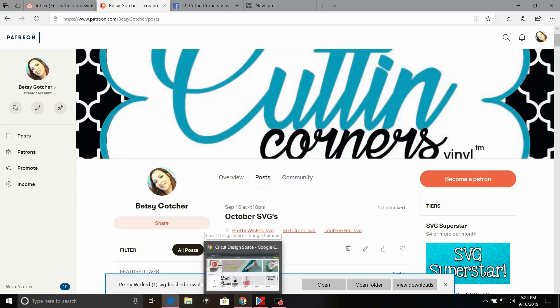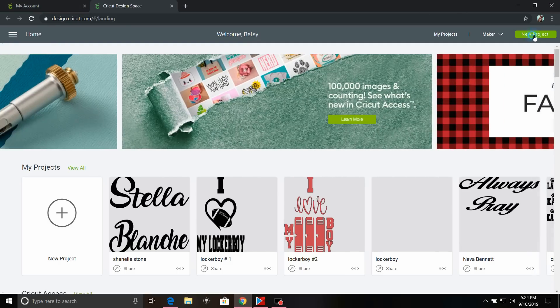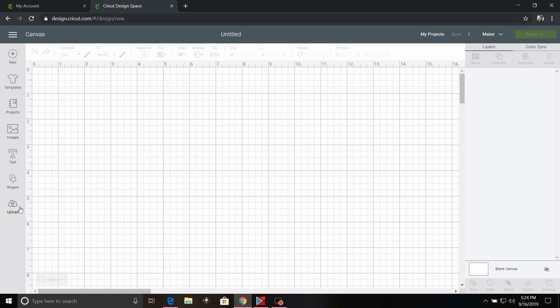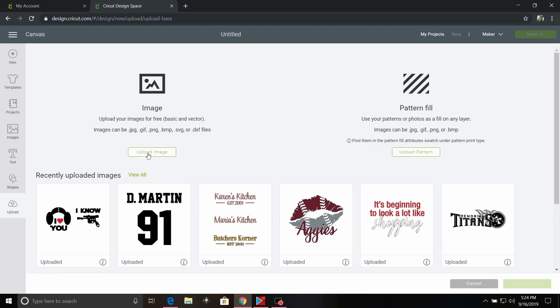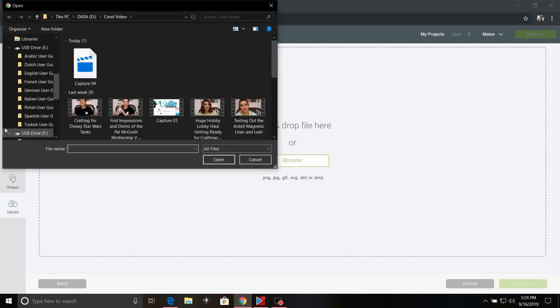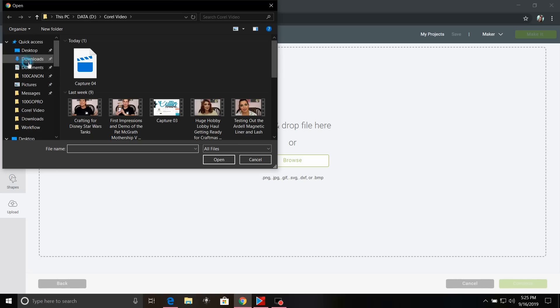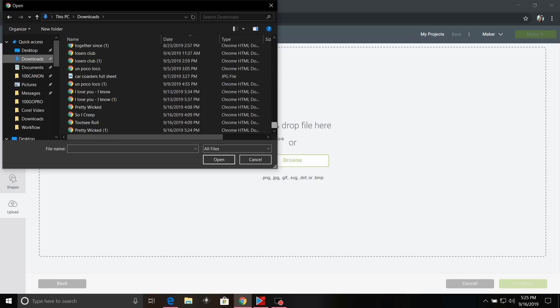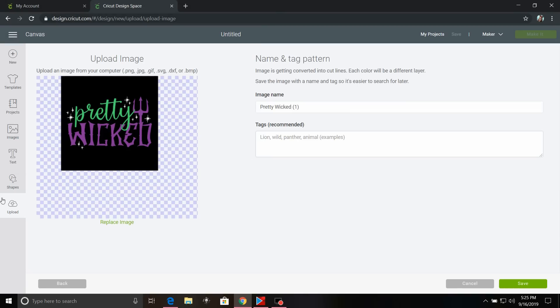Now I'm going to go to Cricut Design Space, go to New Project, and click Maybe Later for downloading the beta. I'm going to go to Upload Image, Upload, Browse. I'm going to scroll up to my downloads, scroll all the way down to the bottom and select the Pretty Wicked file, select Open, and click Save.